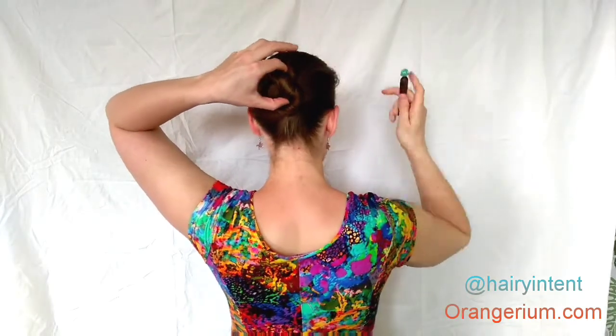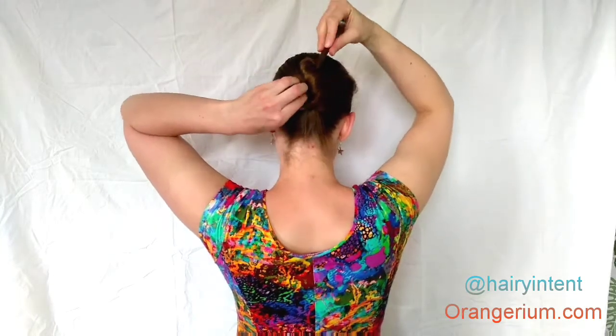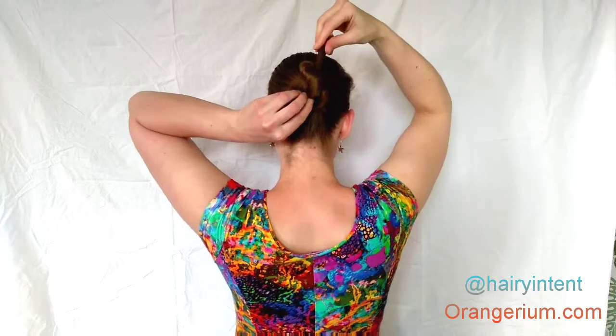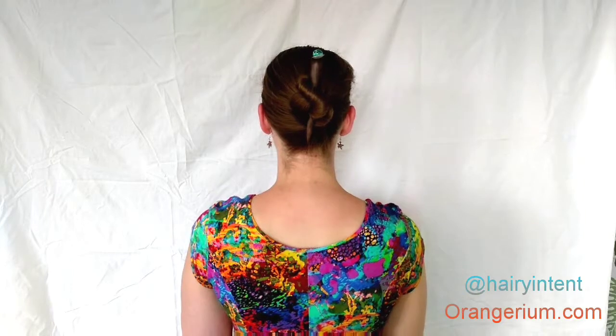Make sure you have a finger in both loops. Then slide your hair stick in upside down in the top loop and wiggle it through until it comes out the bottom loop. And voila — there's your figure 8 bun.